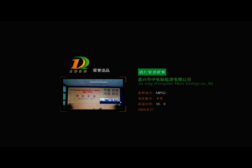Dear friends, Jiaxing Zhongdian New Energy Cooperation Limited is specialized in designing, developing and manufacturing integrated solar LED street lights. Thank you for purchasing our products. We would like to show you how to install our solar street light. Please read the installation manual in advance.